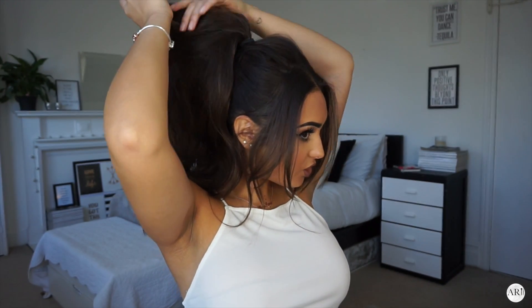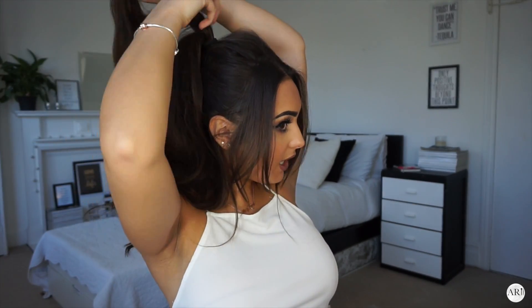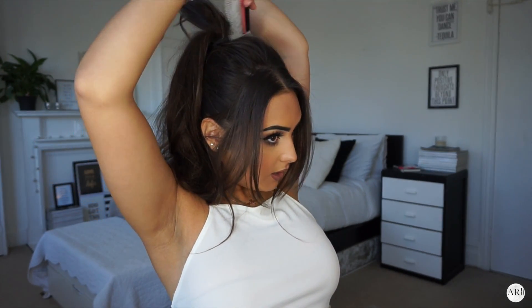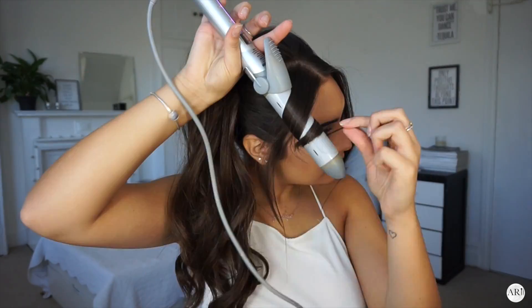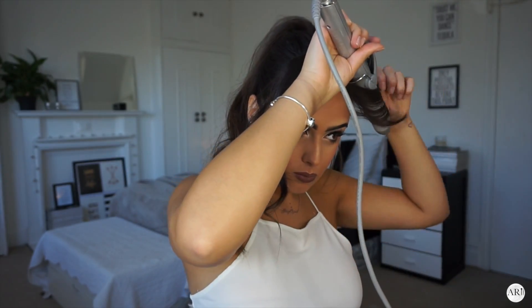You're then going to section your ponytail into just the top layer, and then you're going to backcomb that layer.